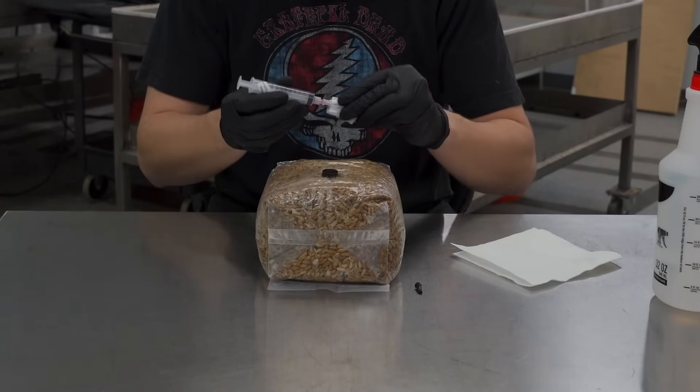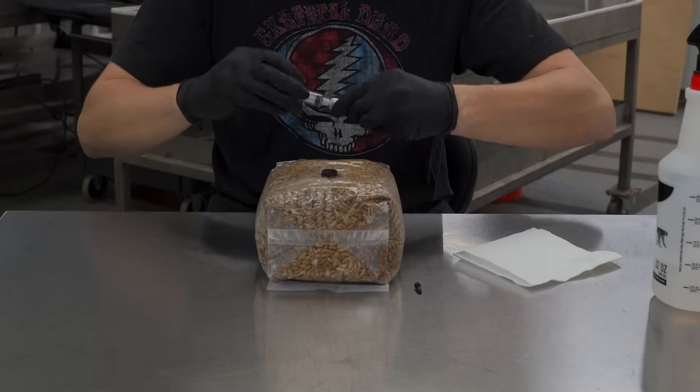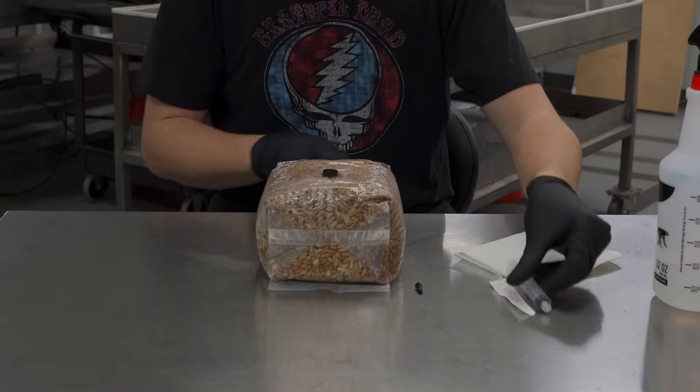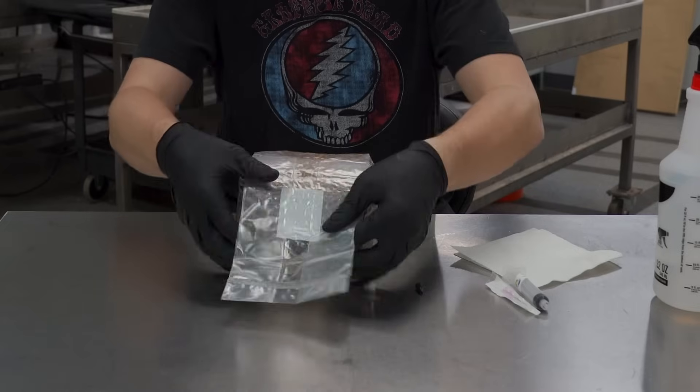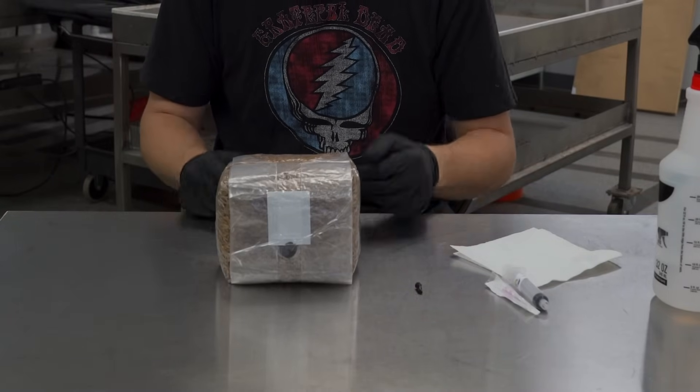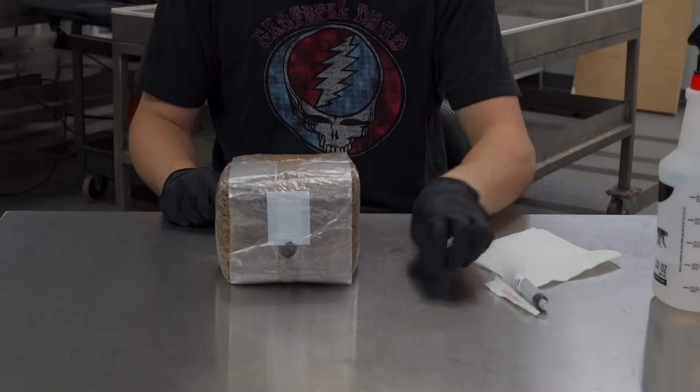After that, take your needle out, put the cap back on, and dispose of that safely. Then take your bag, cover it up to prevent any moisture from leaving the bag. And that's it — you're done.